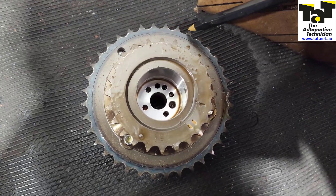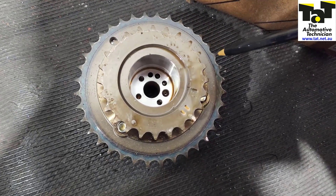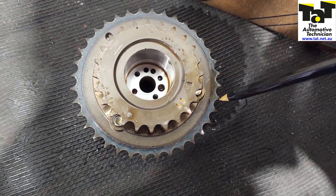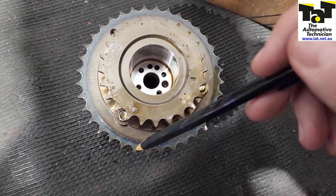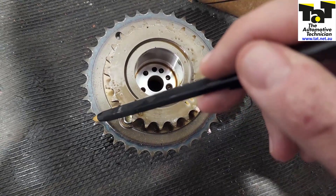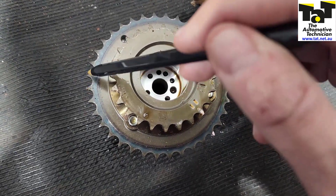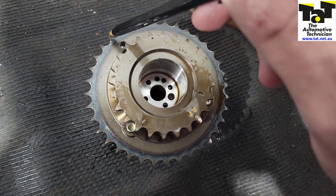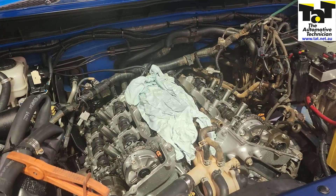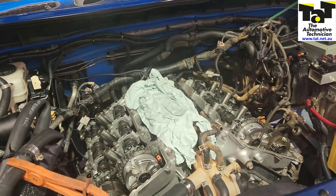But the bank two cam set was 10 degrees advanced compared to bank one. Looking at the cam phaser that was replaced from bank two, the actual cam sprocket itself has got 36 teeth on the outer edge. So 360 degrees — the full circle — divided by 36 teeth is 10 degrees. We're under the assumption that it was going to be one tooth advanced on bank two.